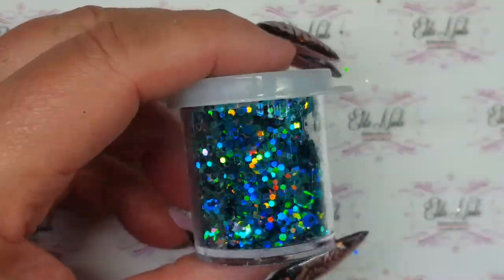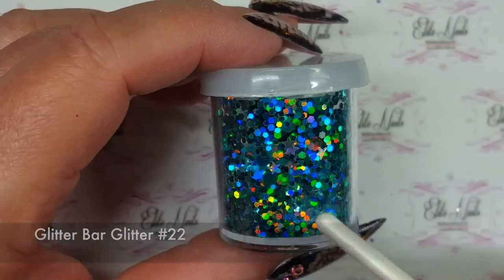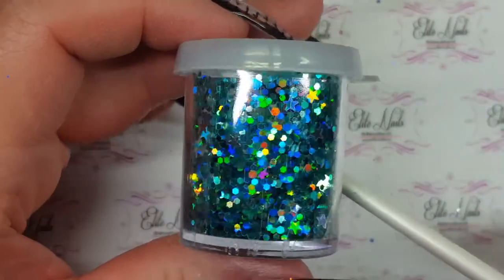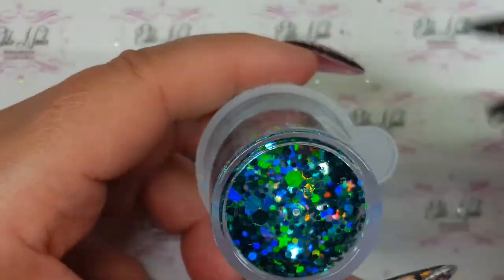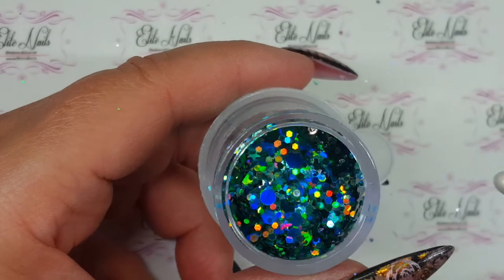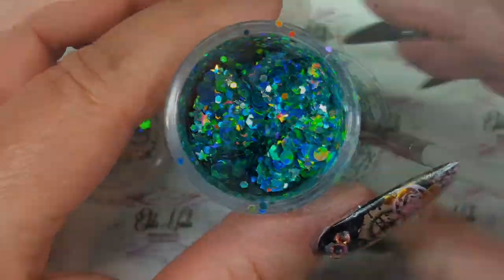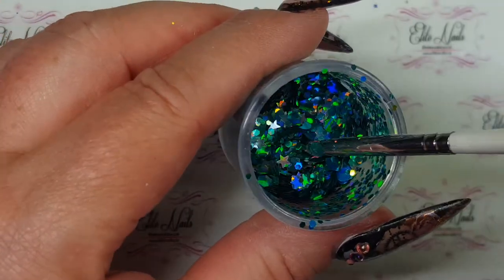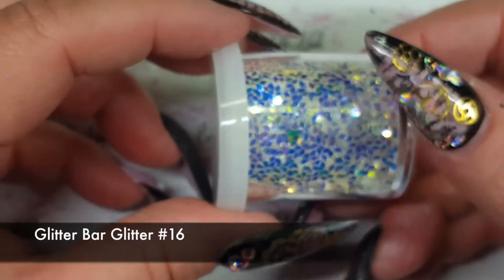This next one is a really pretty peacock color. There are star shapes and different colors of smaller glitter, and there are bigger hexagon chunks. There's greens and blues and a little bit of silver. If you wanted, you could mix some of that silver together with this one and custom mix your own look on your nail.